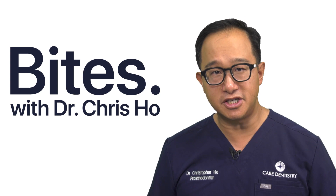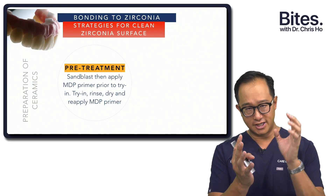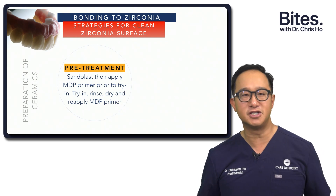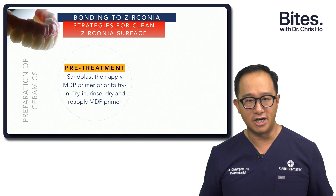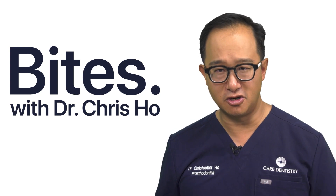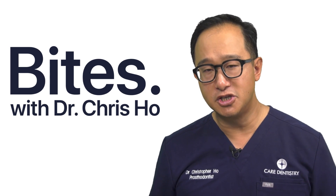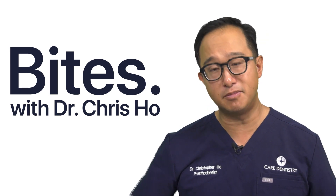Our strategies for a clean zirconia surface: before you try in the crown or abutment, you could sandblast the surface of the zirconia and apply your MDP primer so those phosphate groups are attached to the zirconia, and when you try it in the mouth, none of the saliva can get onto that surface — then just try it in, rinse it, dry it, and reapply the MDP primer. What I tend to do is try in the restoration, whether it be a zirconia crown, and then afterwards I would sandblast or air-abrade, or use Ivoclean to remove all those salivary phosphates and contaminants, and then apply my MDP primer. That's my preferred method.